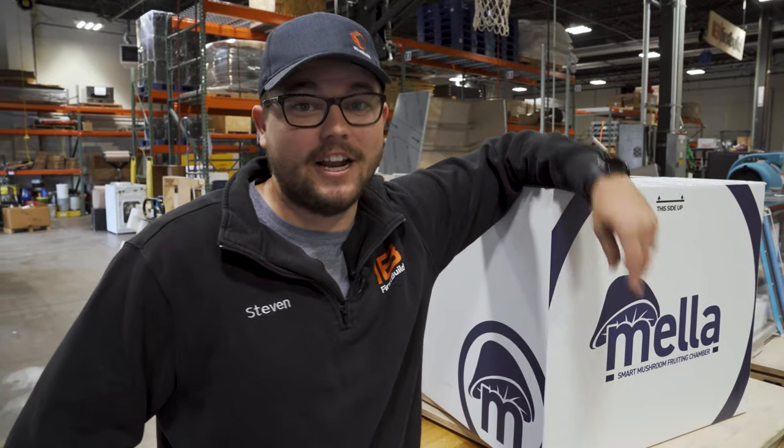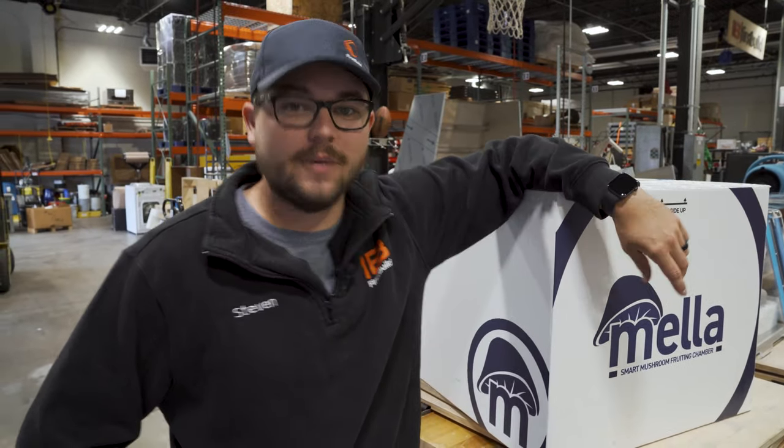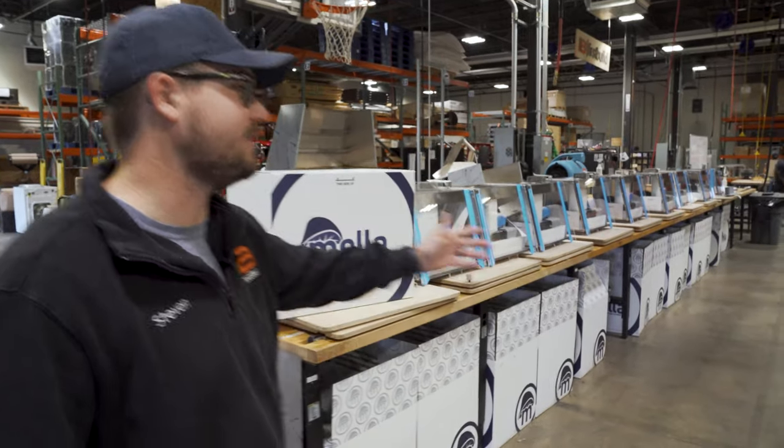Version 1.5 is already here and 2.0 is just around the corner. When that happens it's going to be time for a crowdfund and then launch. So make sure you guys stay tuned for all of the new updates so you too can join the Council of Mella.